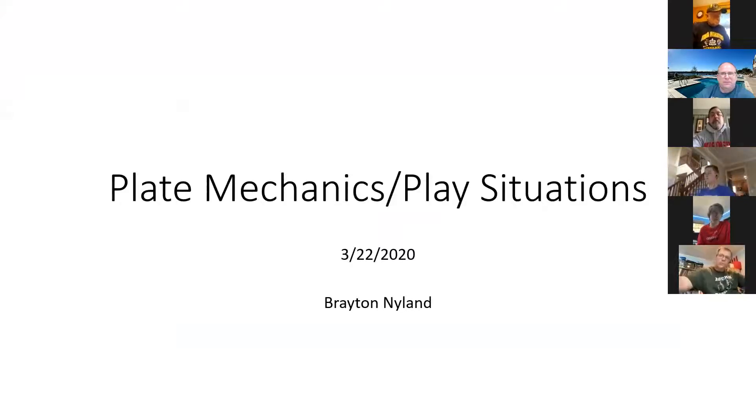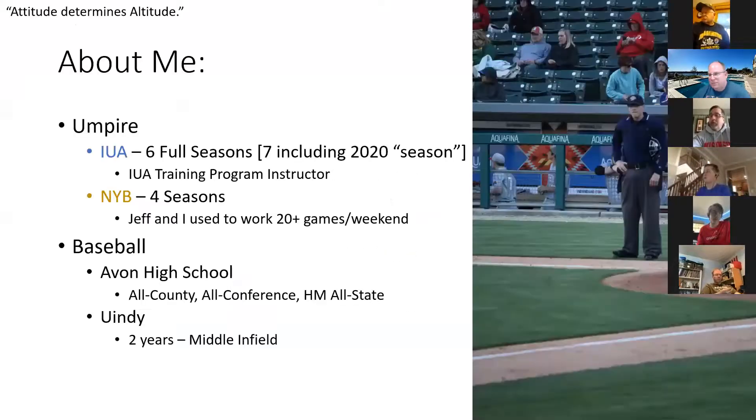Plate mechanics. I decided to postpone the play situations until next week just because I wasn't sure how much time I would be given today. Just a little bit about me — I know Jeff covered most of this already. As nice as he is, I just want to point out I do not work Division II and Division I baseball in the spring. That's a fall thing for me.